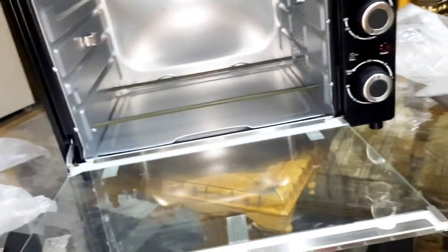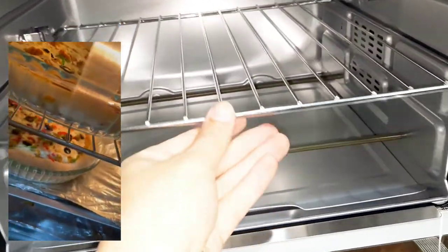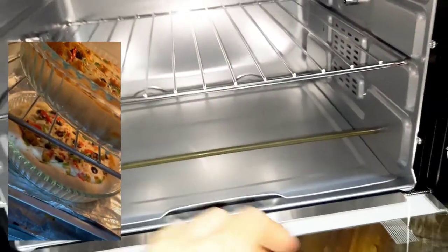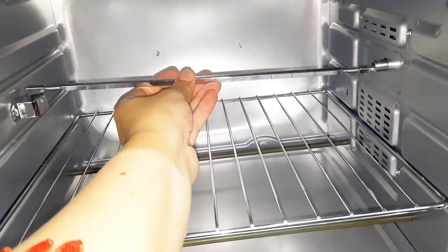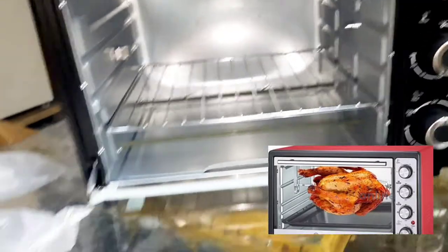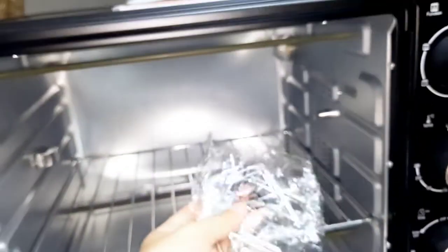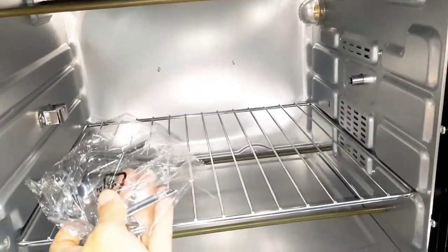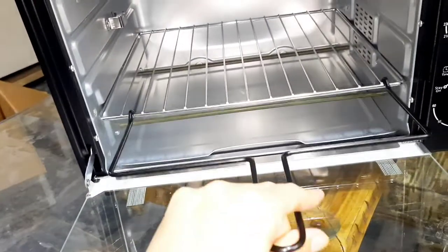इसके बाद हम cooling rack fix करते हैं — एक वक्त में हम इसमें दो trays आराम से रख सकते हैं। हम baking tray भी रख सकते हैं और इसको oven से बाहर रखें तो यह as a cooling rack भी काम करता है। यह grilling rod इस तरीके से fix होता है, और इसके छोटे tools corners पर fix होते हैं जो food को grip करते हैं। यह tray puller है जिससे tray को आसानी से अंदर या बाहर निकाल सकते हैं।